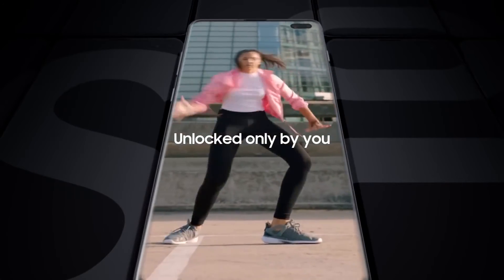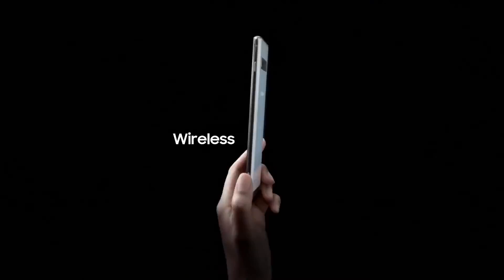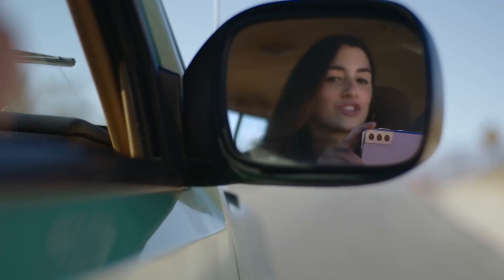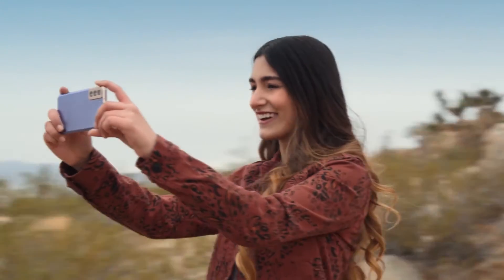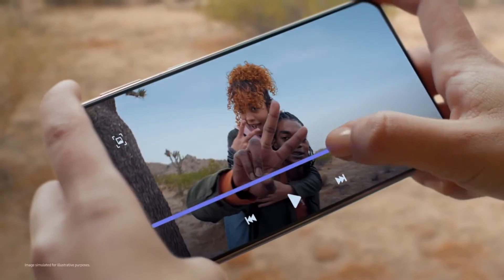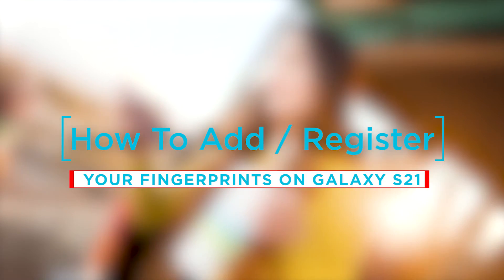As the name implies, it locks and unlocks the device with your fingerprint. In order to use this feature, you will need to register your fingerprint beforehand. This denotes scanning your fingerprint using the built-in fingerprint scanner or setup wizard. In this video, we will show you how to register and add your fingerprints on your Galaxy S21.